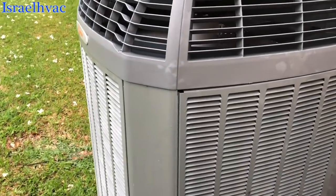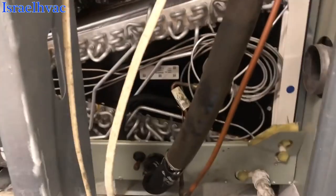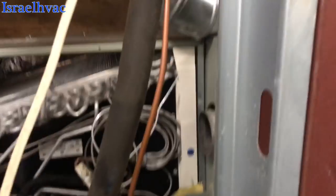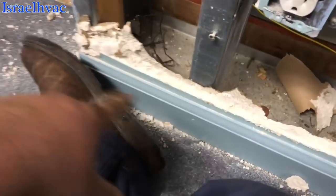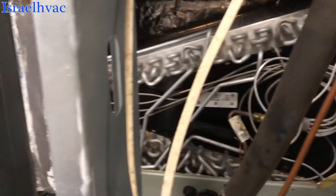I've got my gauge on there. We're going to let it run and see if the pressure drops down and if we have a low refrigerant issue. Here's our coil and our furnace — all behind some walls. This wall was made to remove, but this one wasn't. The customer had to tear his sheetrock up for me to access the coil.